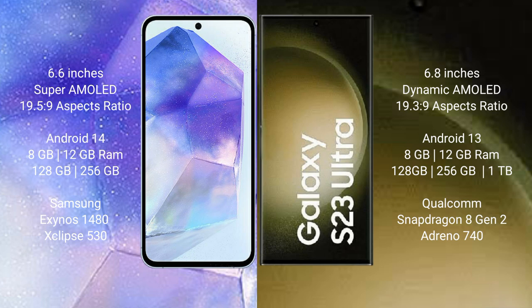Samsung Galaxy A55 runs on the Android 14 operating system. It comes with 8GB or 12GB RAM, with 128GB or 256GB internal storage, and features the Exynos 1480 processor with GPU Xclipse 530 chipset.